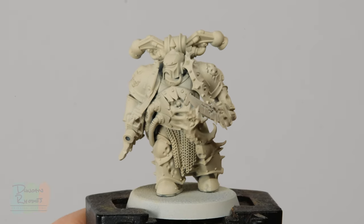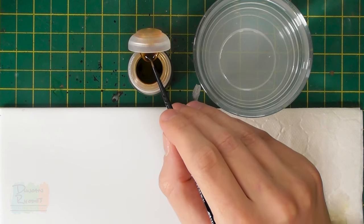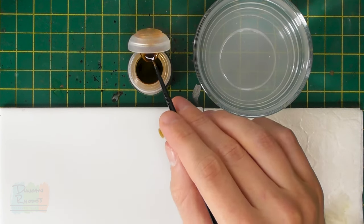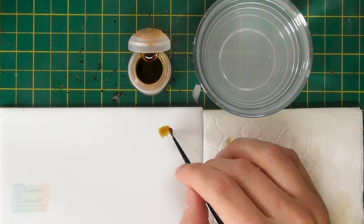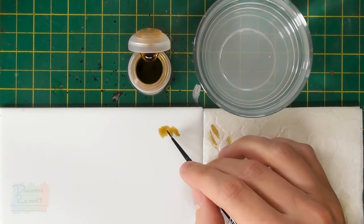Once you've got an even application of Screaming Skull across the whole miniature, you're ready to move on to shading the armour. To give it a really horrible aged bone, almost rotting appearance, Citadel Seraphim Sepia is the perfect colour — it's going to give it a slightly yellow tone. Apply it using a smaller brush with a fine point so you can paint directly into recesses. Use a palette to build up a little puddle and draw the paint from there so it's much easier to control how much paint is on your brush, because it's very easy to overdo this. Get rid of excess on some tissue to get a fine tip.